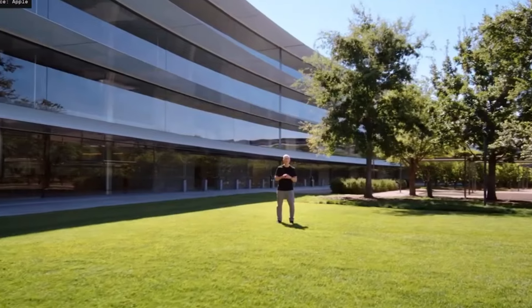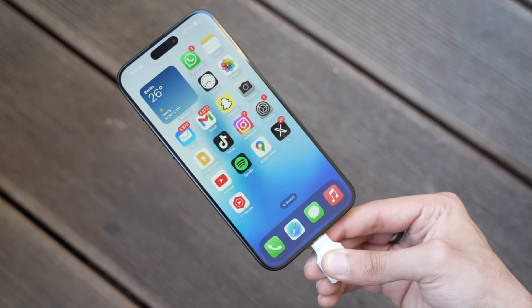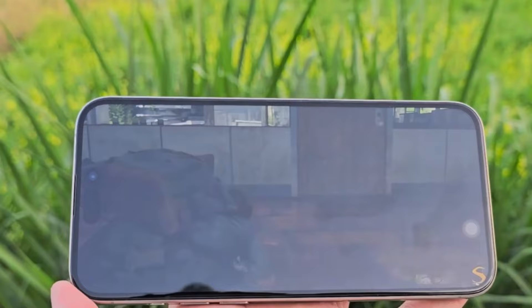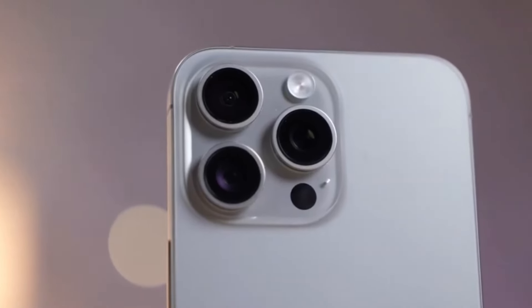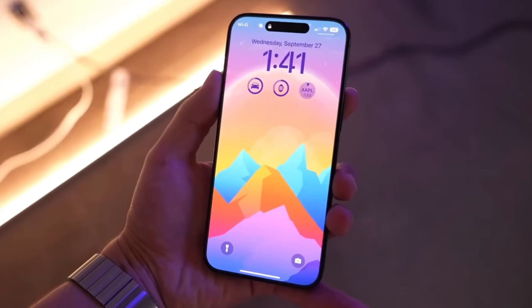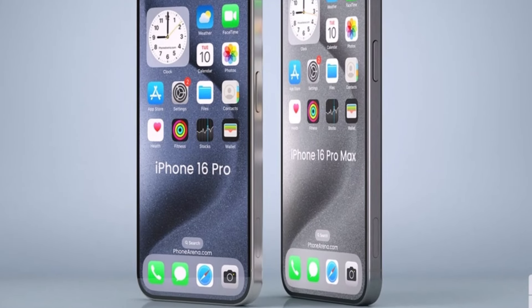Moving on to display differences — the iPhone 16 Pro Max will come with a significantly larger display measuring at 6.9 inches across. Aside from the size, we don't expect any other major changes. We're certainly getting a Liquid Retina XDR display with an OLED panel delivering superb colors, contrast, and exceptional maximum brightness. The screen will also support a 120Hz ProMotion refresh rate, making scrolling through the interface and on-screen content way smoother.